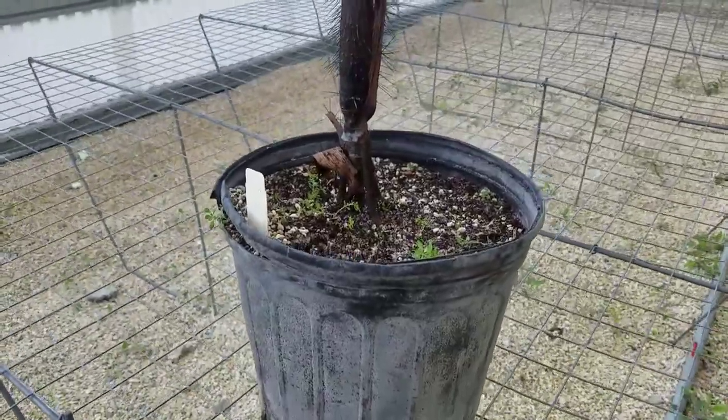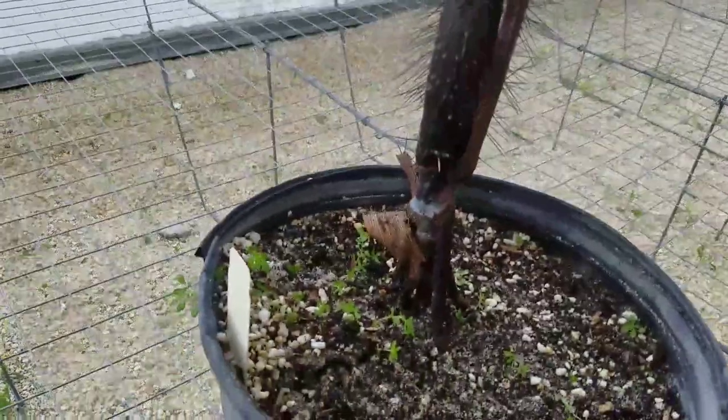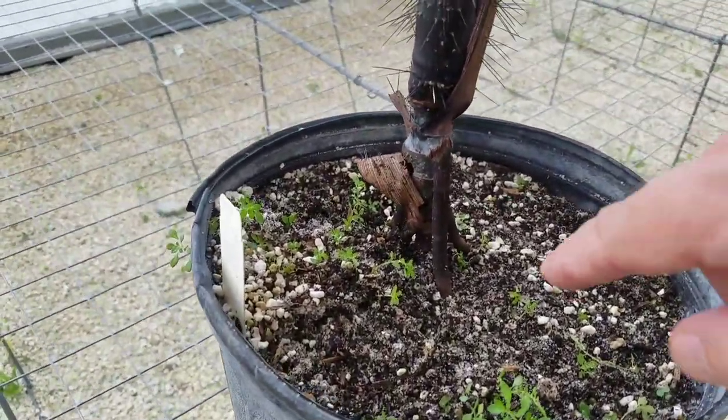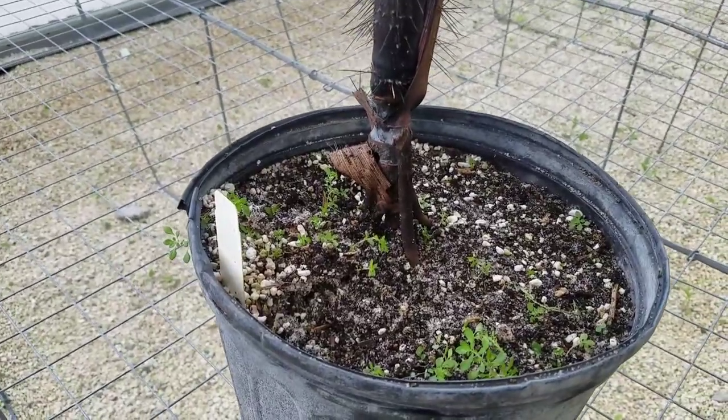Stilt root palms basically work like this: every time a leaf base is dropped, a new root will form most of the time, and it'll grow downward into the soil. These roots need to be moist at all times.